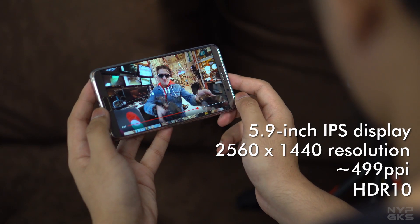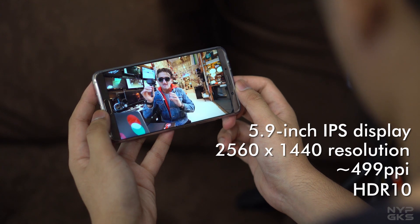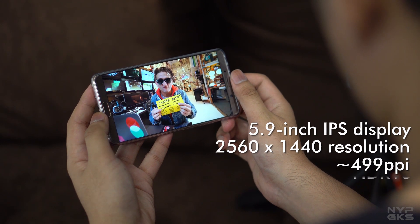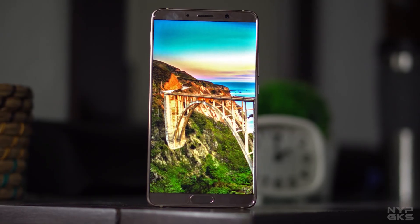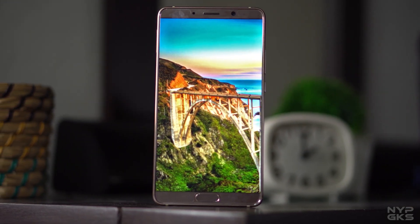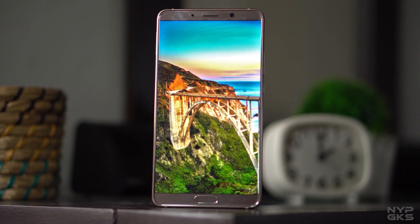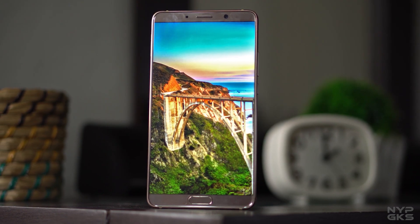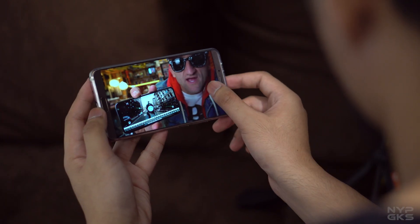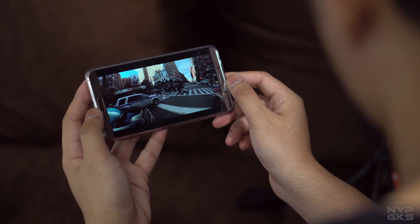Speaking of the display, what we have here is a 5.9-inch IPS screen with a sharp resolution of 2560 by 1440, at 449 pixels per inch, with HDR10 technology. It would have been nice to see an OLED panel, but some corners needed to be cut to keep the pricing competitive. Still, the IPS panel on the Mate 10 looks impressive — the colors are great with good vibrancy, the contrast is top notch, and the sharpness is just on point. The device also has a stereo speaker setup, as the earpiece doubles as a loudspeaker, providing good stereo separation when watching movies.